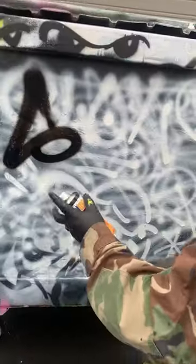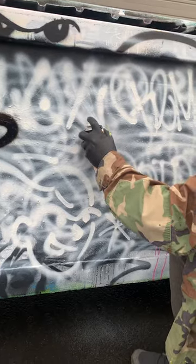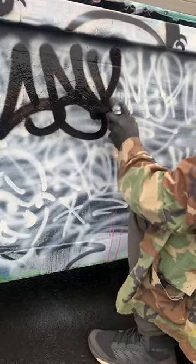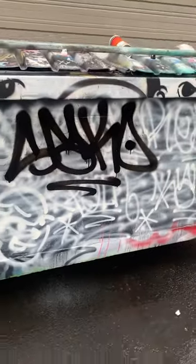Orange Dot. First things first, test your spray. Make sure your cap is seated proper. There we go. That classic old school line right there.